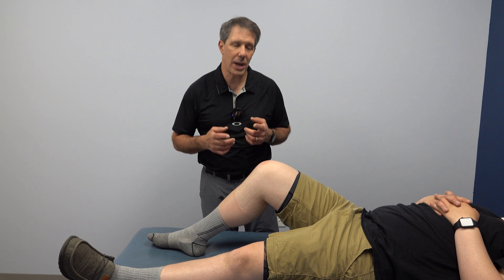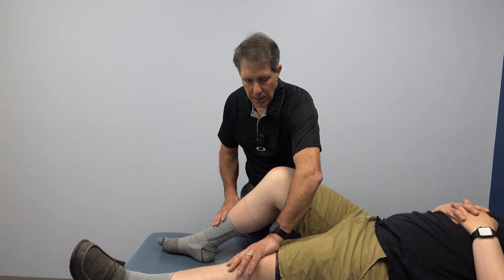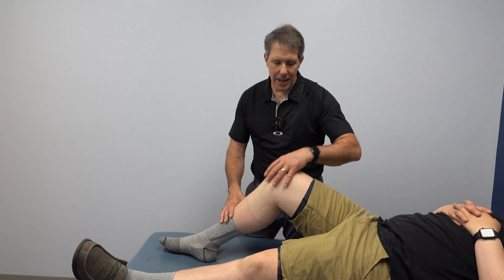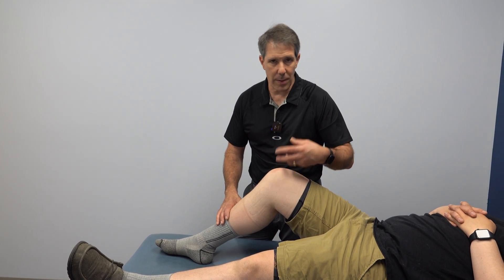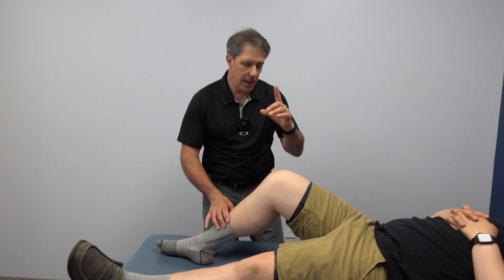And this is why we think that — when he came in, we noticed the knee was just slightly warmer than the other one, indicating that he had some synovitis, some inflammation around the knee. He has a little bit of swelling in there.